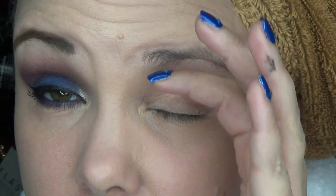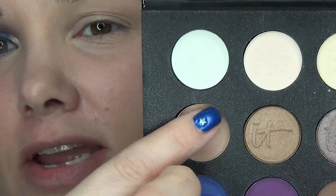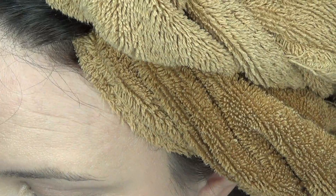I already primed my eye - you can use any eye primer you want. I would suggest a color-canceling eye primer if you have a lot of veining or redness on your eye, just so the colors are more true to color. We're going to start with Earth Angel - it's a beautiful matte mid-tone brown. We're going to start putting that on with a fluffy crease brush.